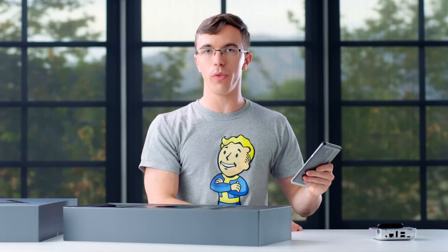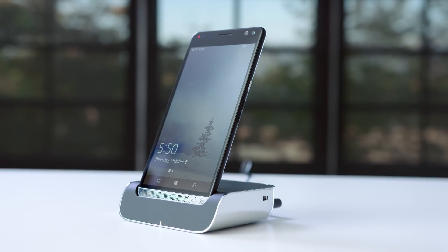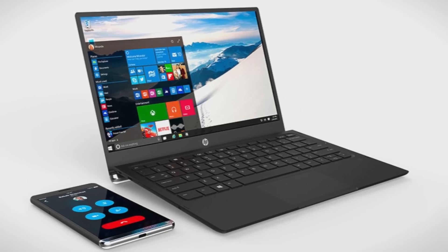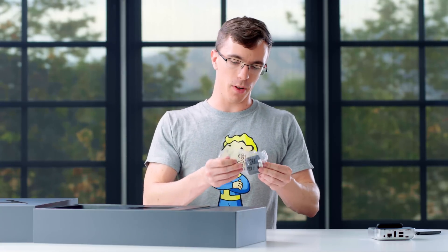The idea is that this is a phone you take around all day doing normal phone things. When you get home, you drop it on the dock and it essentially replaces your computer. In addition to this dock, there's also an option that essentially turns this phone into a laptop. They're doing some really cool stuff here, which is interesting given that Windows Phone is maybe not the most popular that it's ever been.